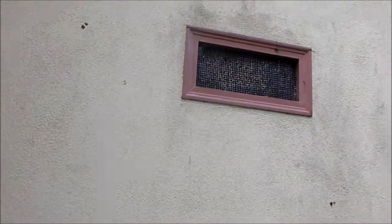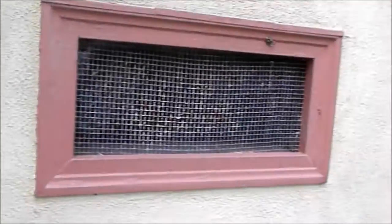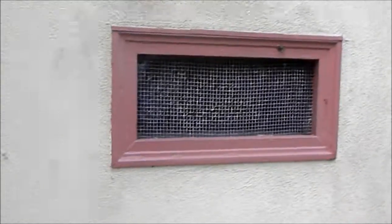We have the screens here and some at the ground level on the other side of the house. These screens here are a bit weathered but they are still good. This is actually a double screen — there's one on the inside and one on the outside which gives double protection. Now this one actually doesn't have one on the inside but some of the others do.